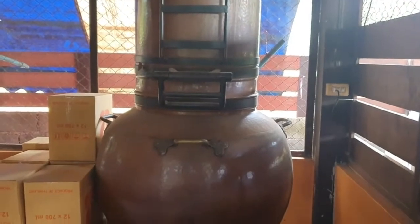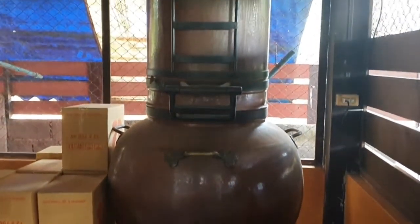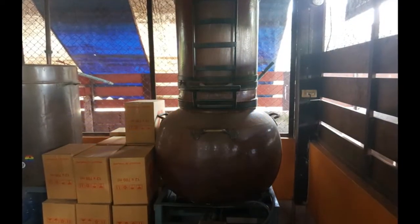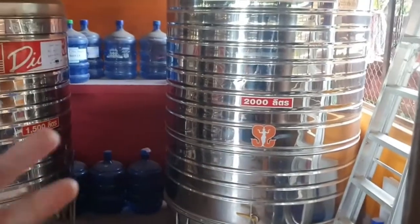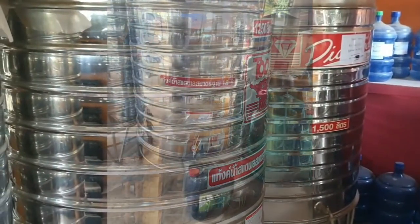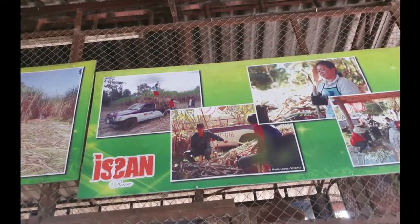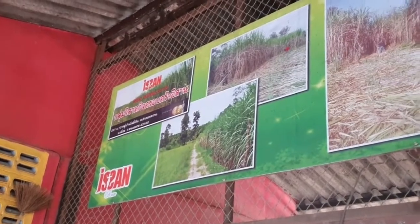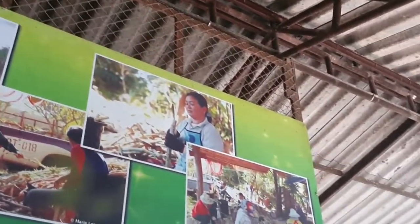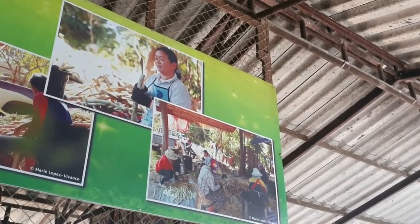Here's the distilling equipment for the Isan rum — looks fantastic, very good. These are the storage tanks; they've already got the alcohol in here, ready for the next point of distribution. This is the start of the process: the sugarcane is harvested and then taken from there — the start of the distilling process. Excellent.